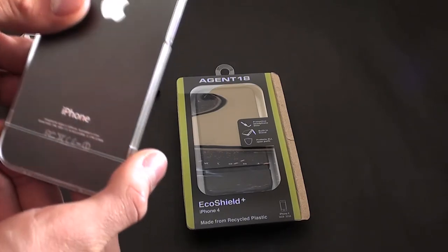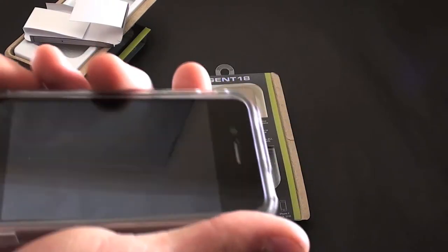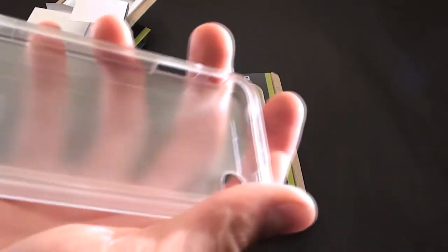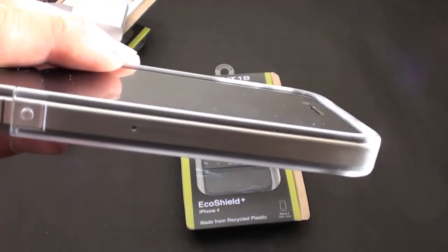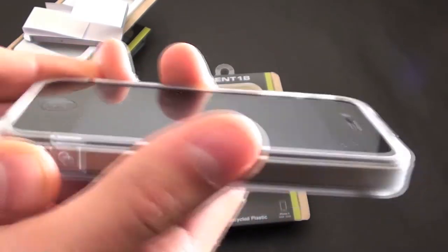This is simply a clear case for the iPhone 4 from Agent 18. It's not a really thin case, so I think it would offer more protection than some of those really thin plastic cases. It's pretty thick — not super thick, but thick enough to give some protection. Check this out at Agent18.com.